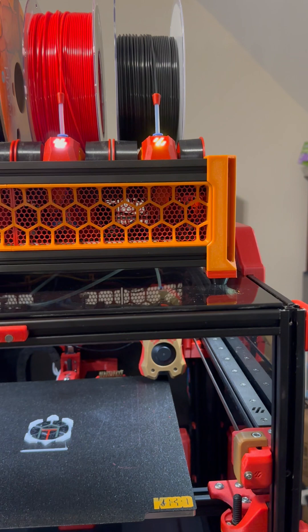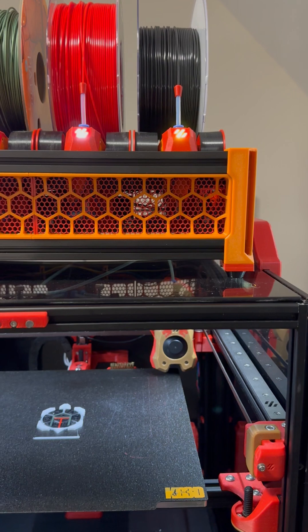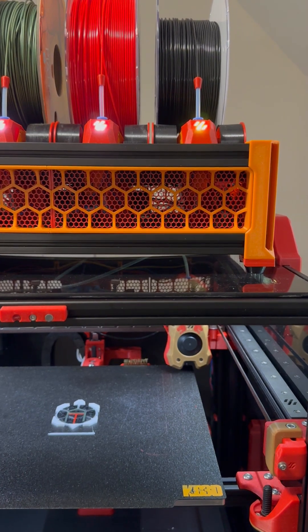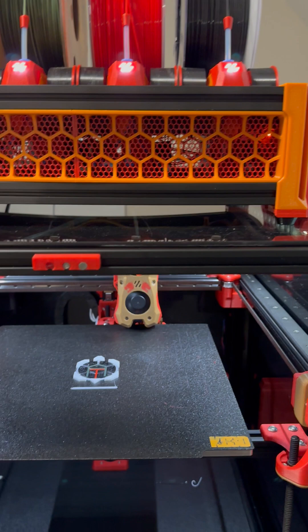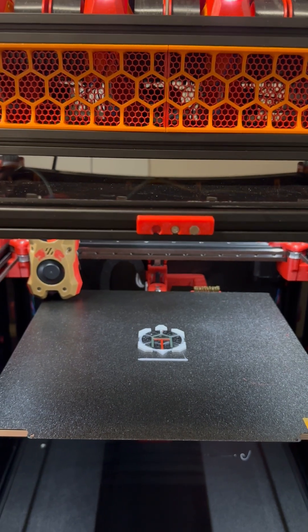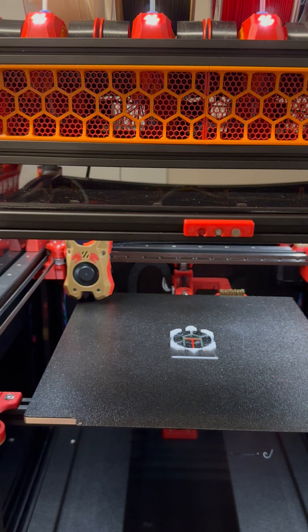Once I get this print finally done, tomorrow I'm going to take the tool heads apart and check out all the N20 motors, just make sure that all of the gearing and stuff like that is good. But we have made it a lot farther than we did on stream, so that's a plus.